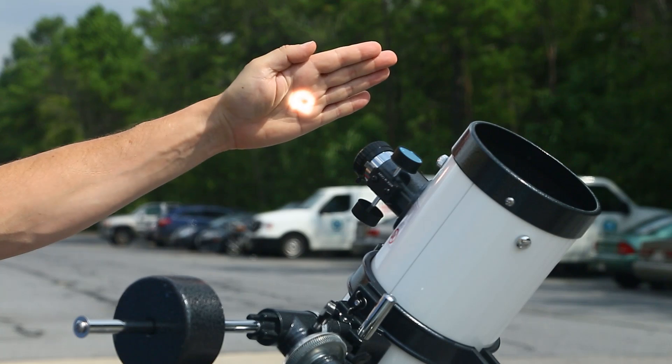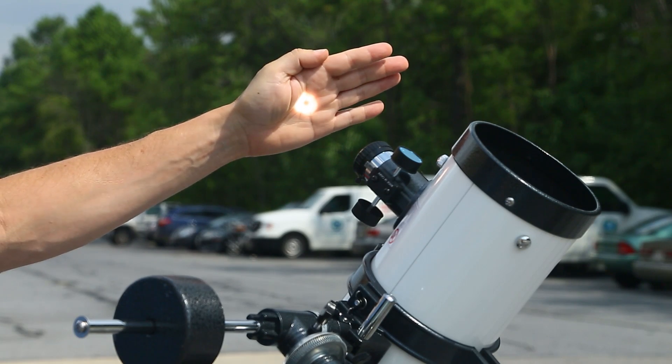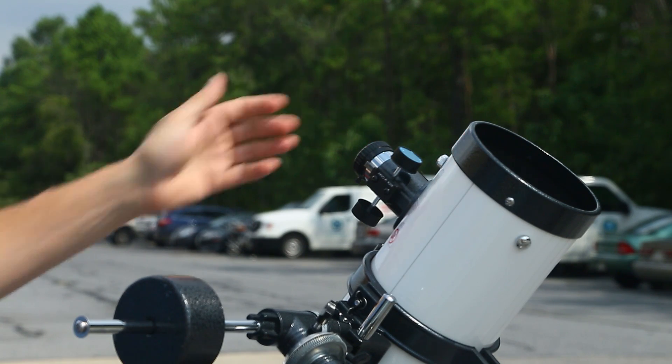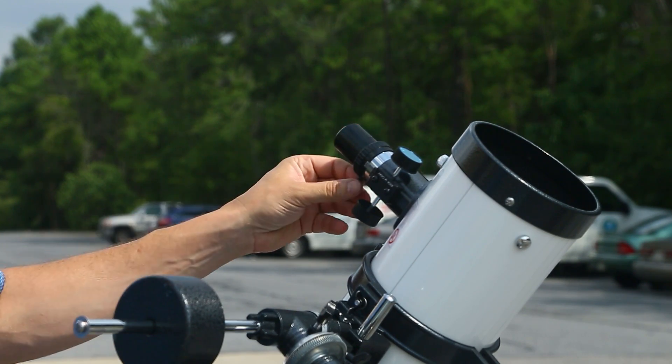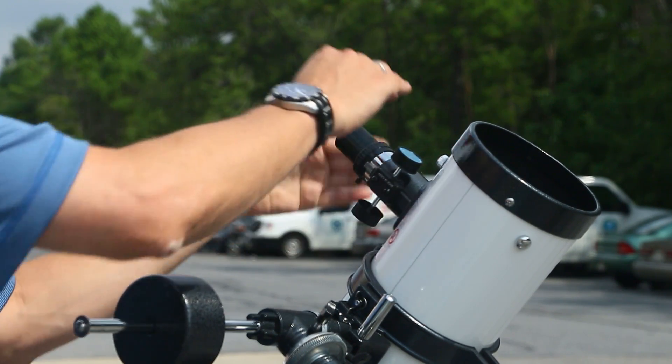I can see looking at my hand that the sun is coming right through here — it's hot. You absolutely do not want to look through here without the solar filter in place. Now I'm going to take the telescope eyepiece and put it in, tighten that in place. You'll still have the sun coming through.